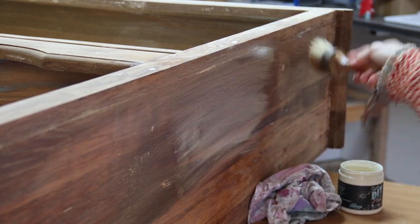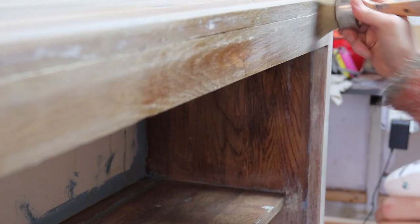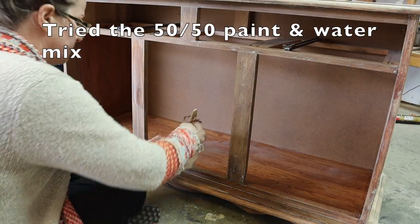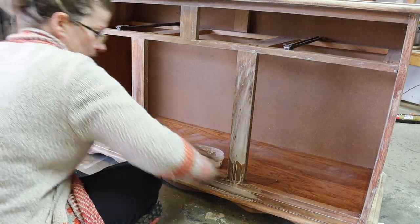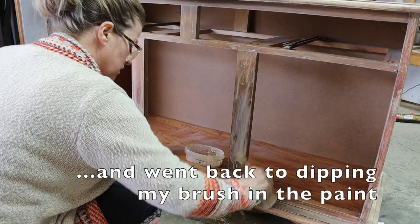Very happy with that. Okay, here we go. No, I don't like it — it's too watery. Let's go.